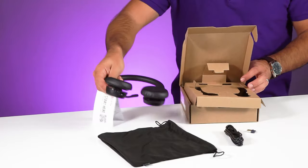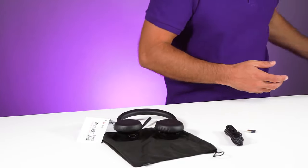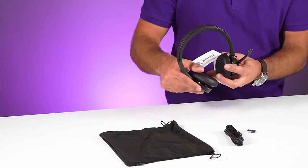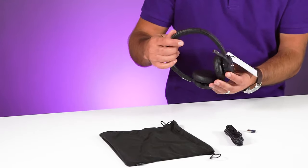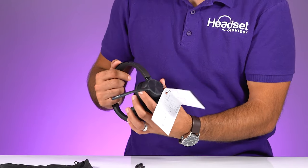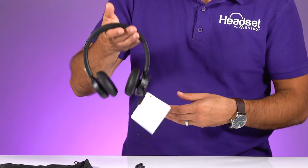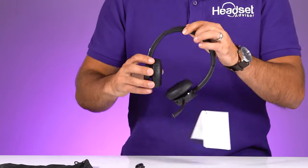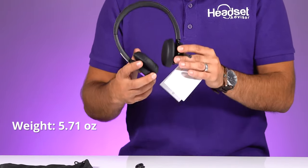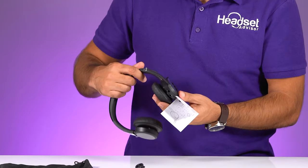Here is the headset. My first impressions: this is very similar to some of the wired headsets, the black wire headsets, the 3000 series and the 8225. It has a very similar design. It feels really lightweight — the weight is actually 5.71 ounces. So you get ultra lightweight, but that's a real nice fit and finish.